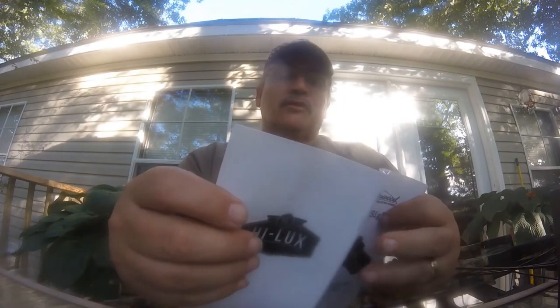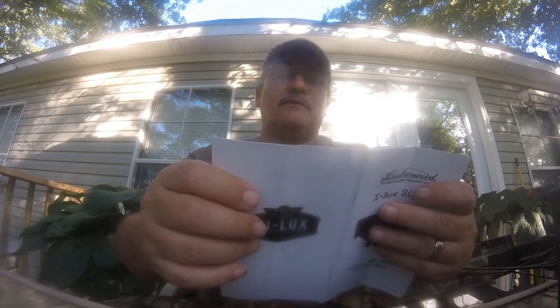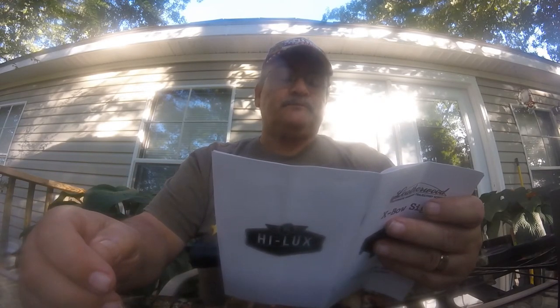They do have a chart for 310 to 450 feet per second, and total bolt weight from 350 to 500 grain. So I will probably shoot at 25 yards with the 320-grain or the 350-grain arrow.